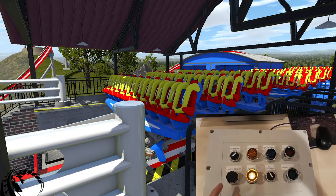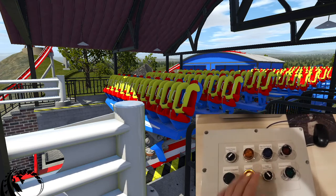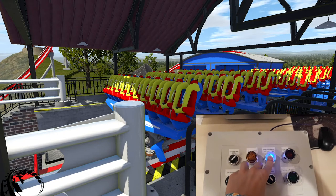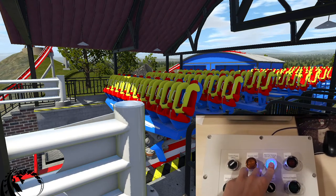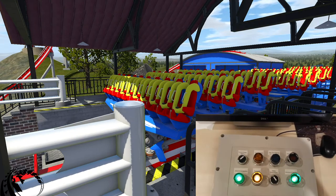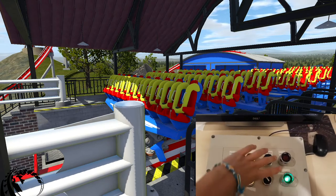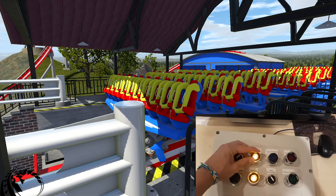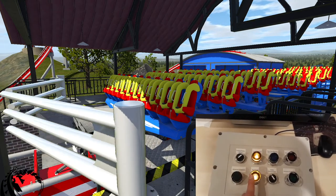You can see here that we've loaded up No Limits 2, however we do not have control over the floor. If I push this button nothing's going to happen — as you can see the floor is not raising or lowering. So what we have to do is push and hold this operations type button, which will switch us into our second operations type. Now you can see that the floor button is enabled.